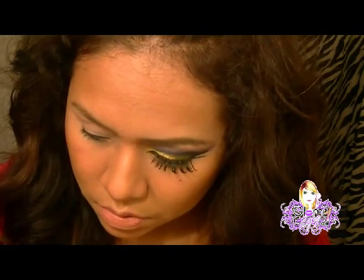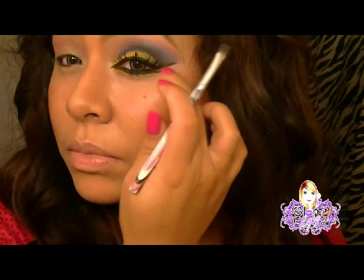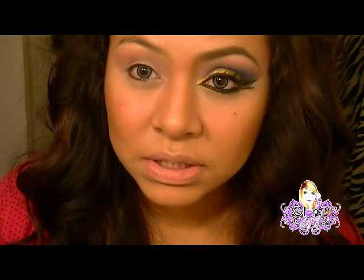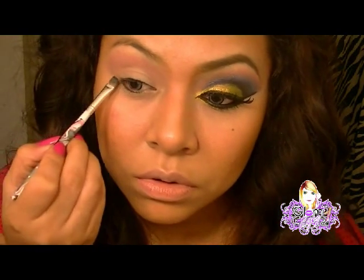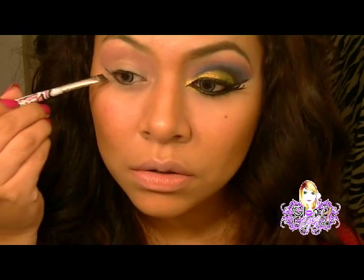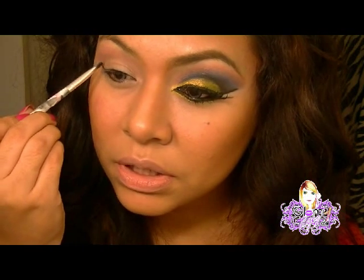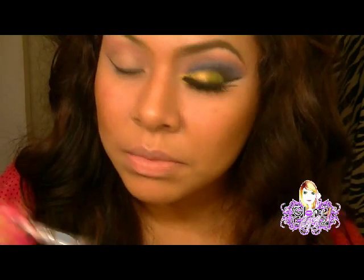Ahora vamos a usar un color negro de la misma marca, que se llama Darkness. Lo voy a aplicar con una brocha angular para darnos esta forma, este rasgado, esa forma más rasgada a nuestro ojo. Le voy a jalar, y en esta parte, que es la cuenca del ojo, voy a ir marcando.